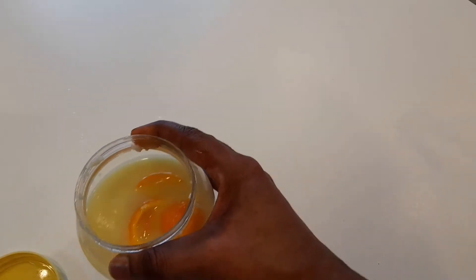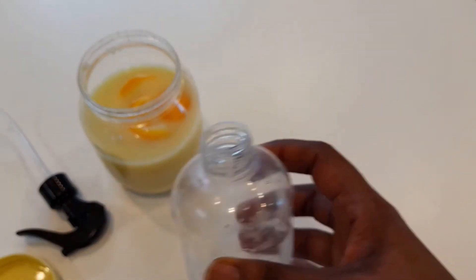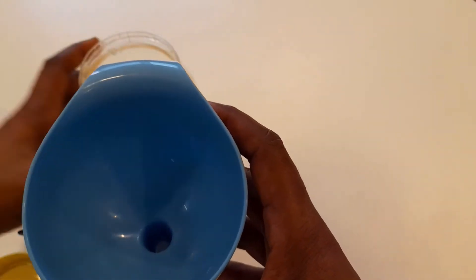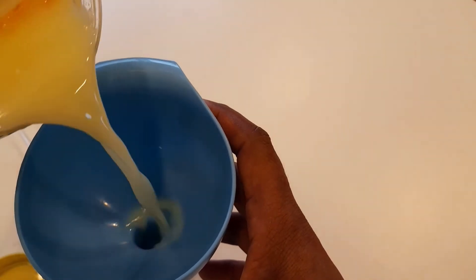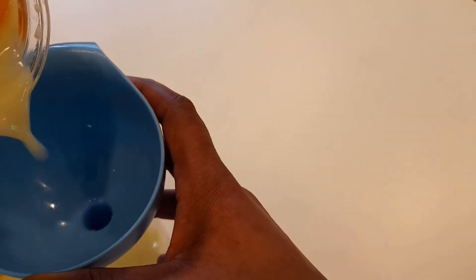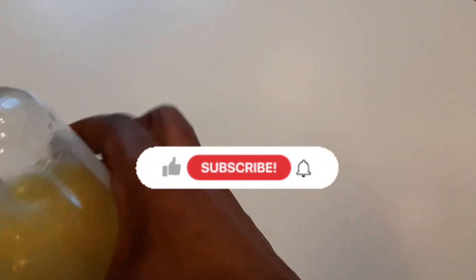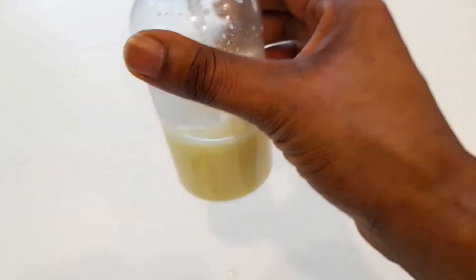I'm going to strain out the rice and pour the fermented water into my spray bottle. I'll use a funnel just to avoid the mess. The remaining rice I'm not going to throw away — I'm going to blend it and use it as a hair mask. Remember to subscribe so you'll see how I make that mask in my next video.